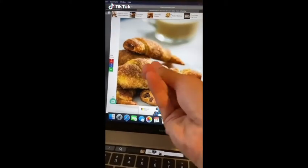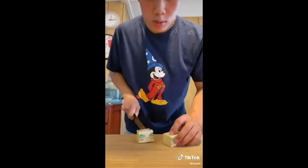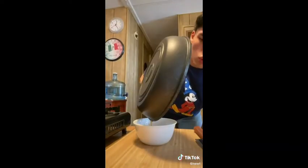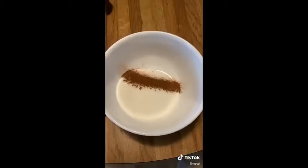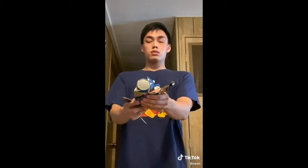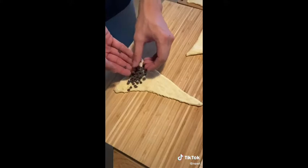Today we're making cinnamon chocolate crescent rolls — essentially a Walmart version of a croissant. First, brown some butter to get that nutty flavor. In a separate bowl combine sugar with cinnamon to make cinnamon sugar. Bust out your crescent rolls — each roll should have eight triangles. Add mini chocolate chips to the bigger end and roll it up until you get something that looks like a croissant.